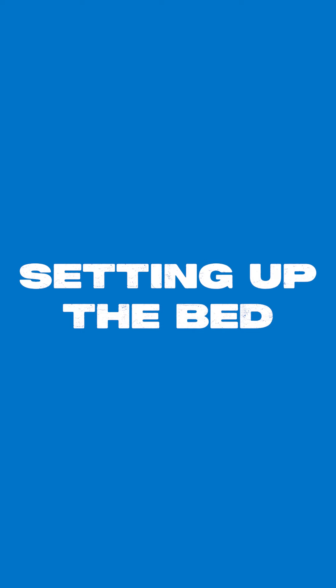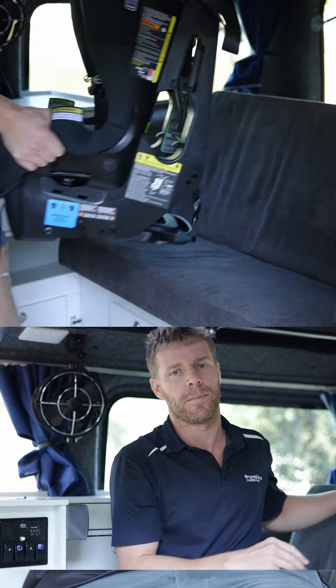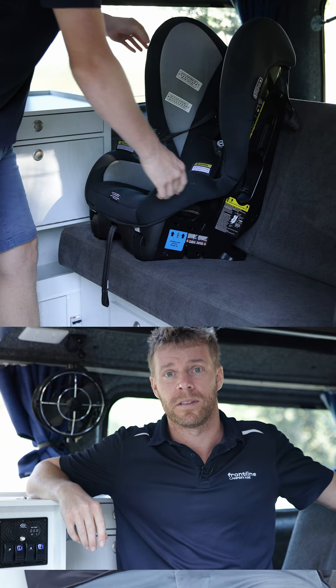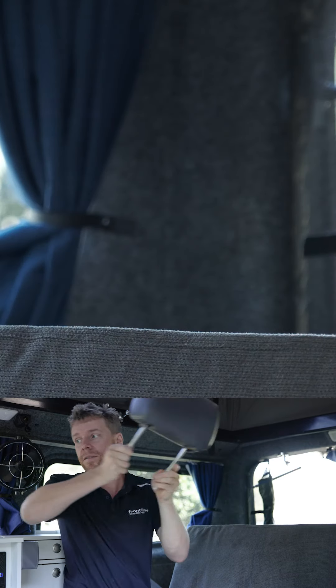In this particular layout we're in the Adventurer full width. This layout has two travel seats in the back with seat belts and child restraint points, so this vehicle is a four-seater. We're going to show you how to set this bed up. If your vehicle is fitted with headrests, we're going to remove those first.